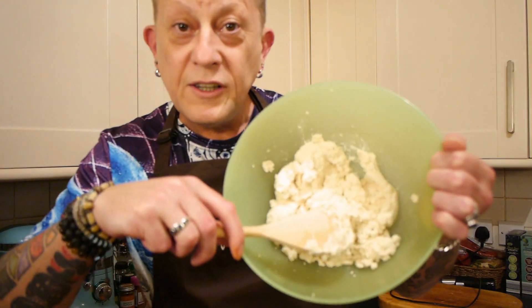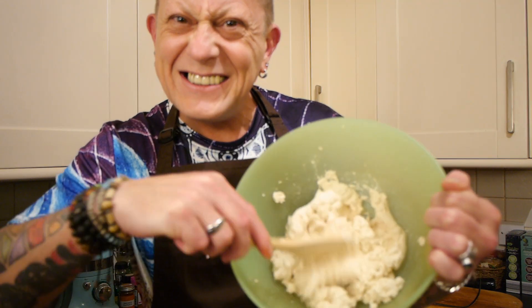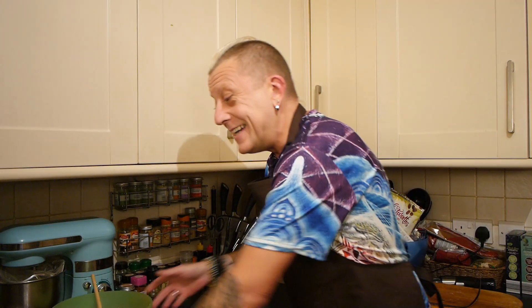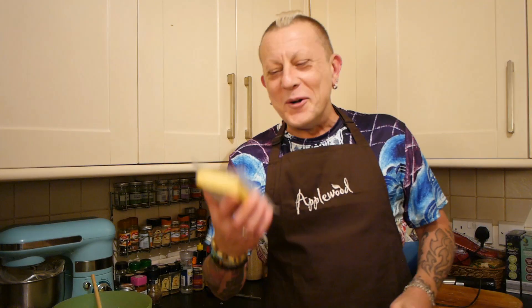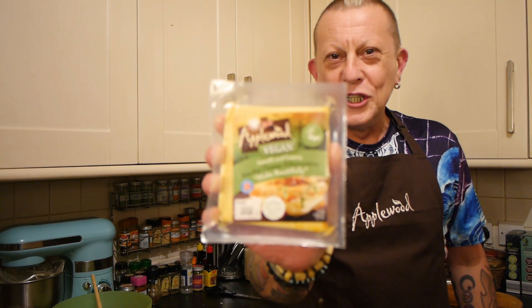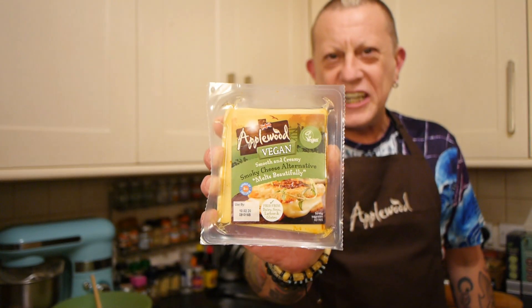So when you blend your tofu, it goes kind of pasty, like this — which is exactly what you want. And now we're going to add a full block of Applewood smoked vegan cheese.